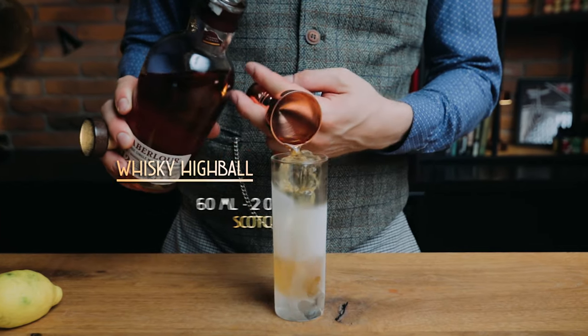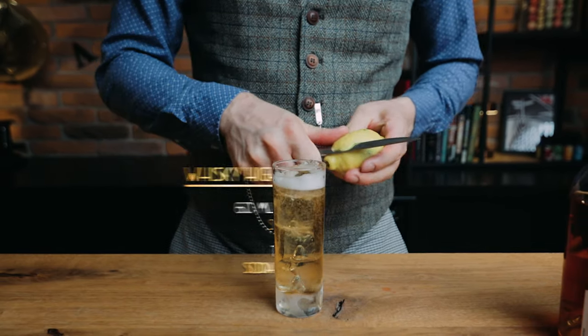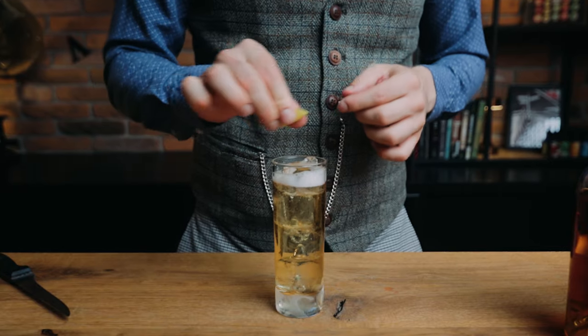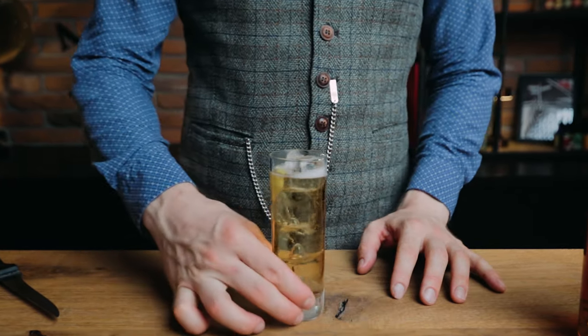It's a pairing of two things I love. The highball — a simple mix of scotch and soda water with a lemon twist — is at the top of the list of cocktails I make for myself at home. No fuss, no moss, simple, elegant and refreshing.